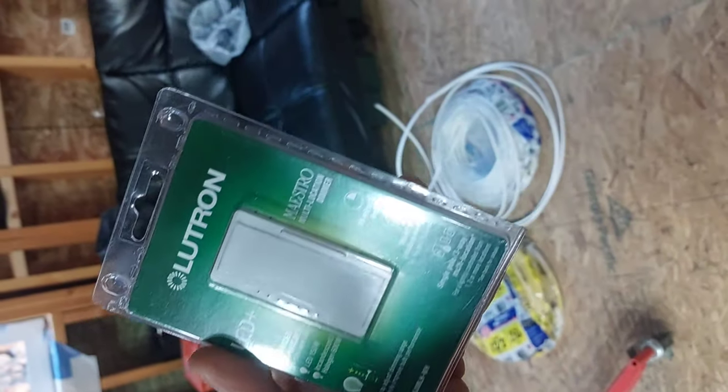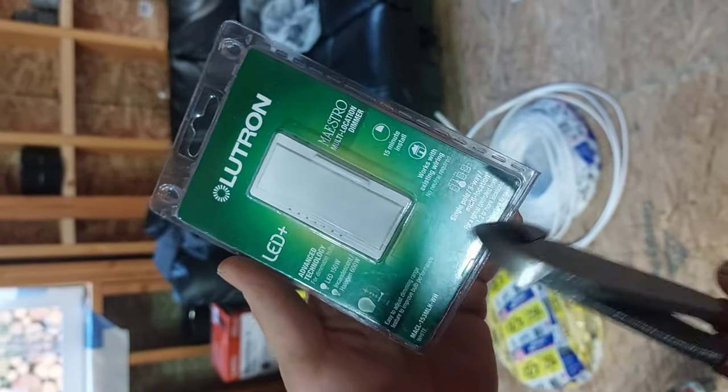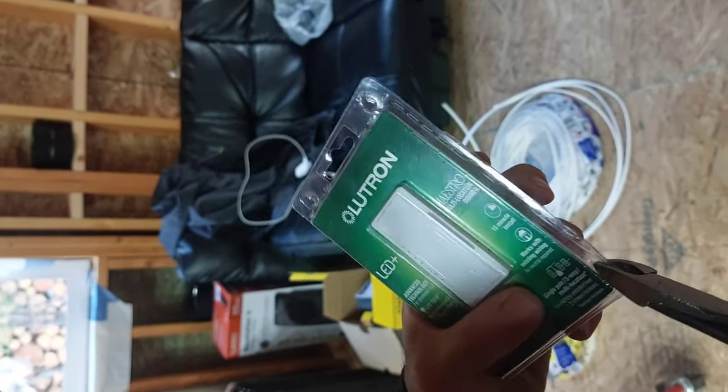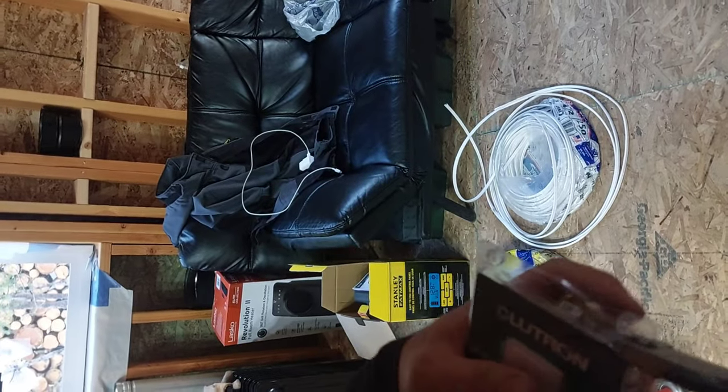This is the dimmer we are using — it's Lutron, it's a three-way dimmer. They are relatively expensive: around $27 to $30 depending on where you get them from.